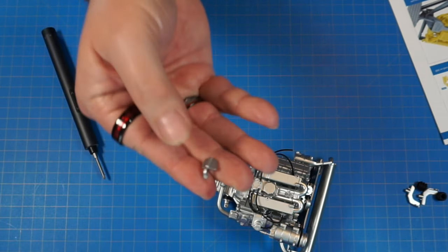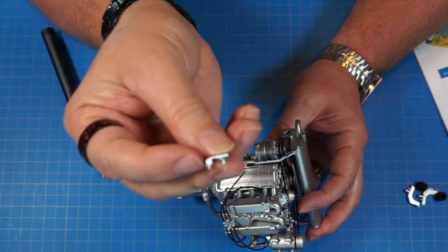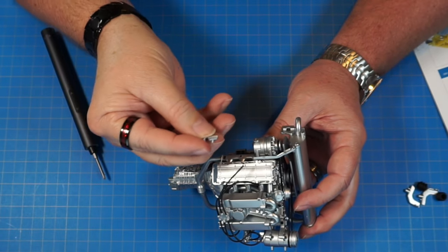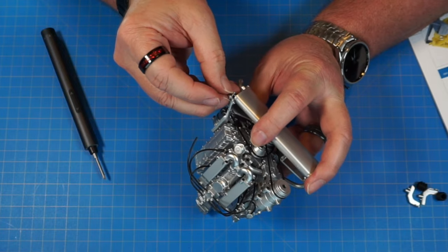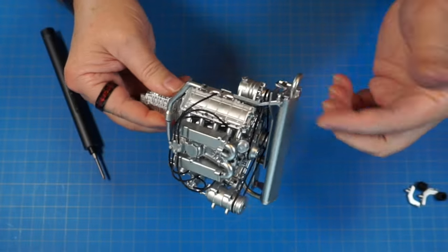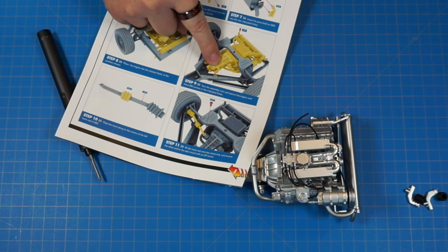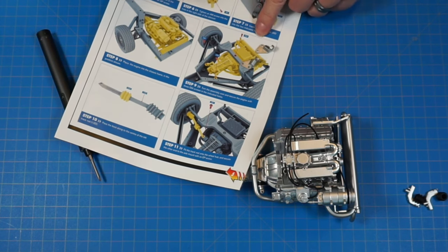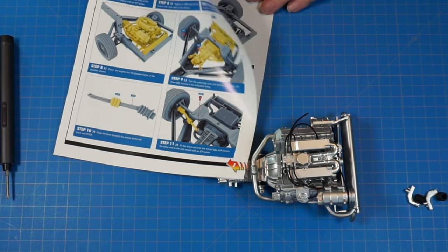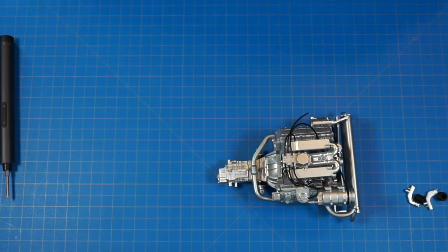Now 26d connects the muffler to the bracket — the pipe part goes into the bracket and the pin on the flat piece goes into the muffler. Line those up and push it on. At this point we're supposed to put it into the car frame, but I can't because I still have the wrong brackets. I'll have to wait until Fanhome sends the correct parts.